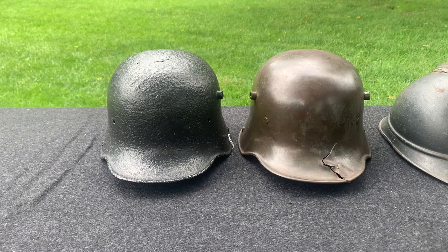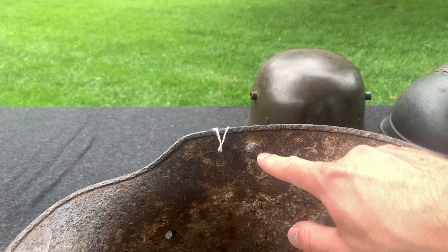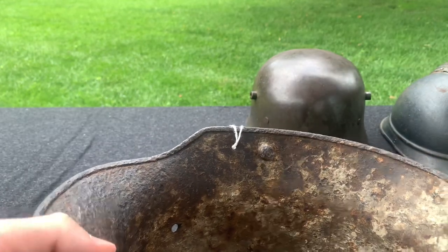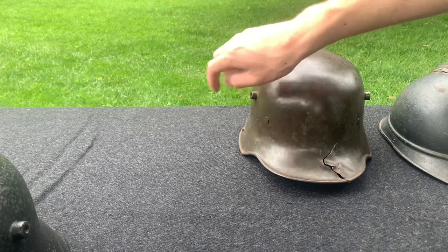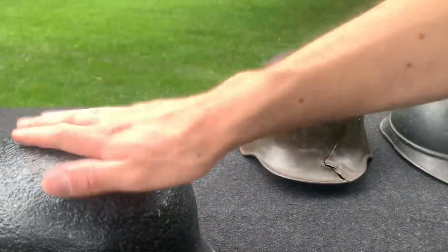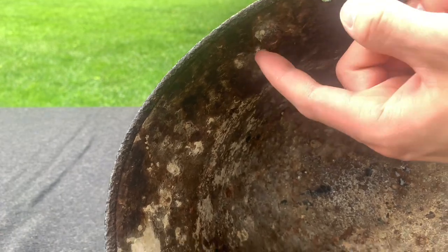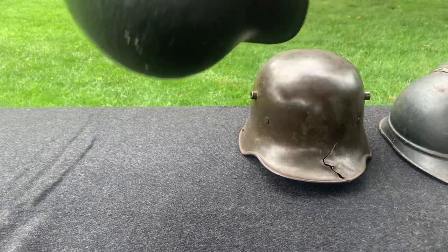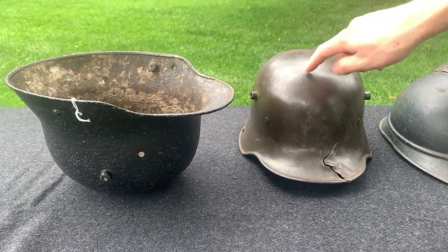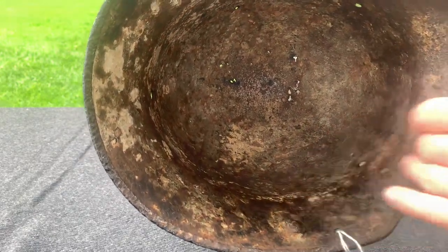If you stack your helmets, a lot of times on the inside they're going to have things that can scratch your helmet. For example, if I wanted to stack my M16s here, it wouldn't be a very good idea. These have air vent lugs, so that's already going to affect the other one. And as we can see, this one has chin strap bales that are going to scratch the helmet. You can imagine when I stack them they'll scratch each other, and I'll end up with scratches on the very nice paint.